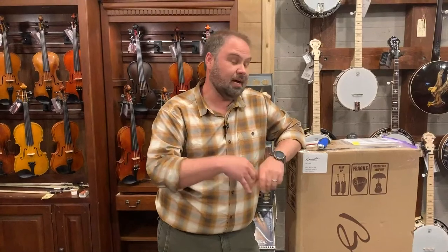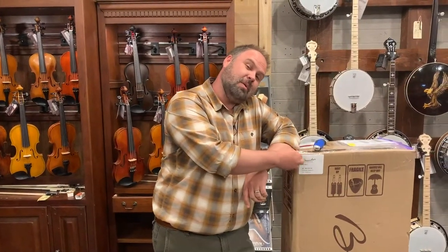If you get a chance, come by the shop — we're all in here. Got a lot of stuff we're shipping out today, a lot of stuff to talk about, of course. Got a brand new unboxing that we're about to do.